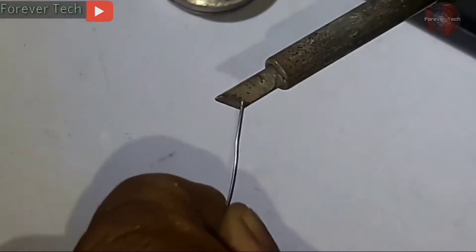It has heated up — see, it is burning the paper — but it is not melting the solder and not taking it at all on its soldering tip.